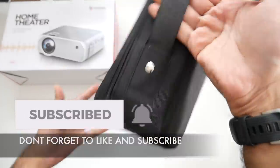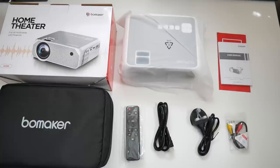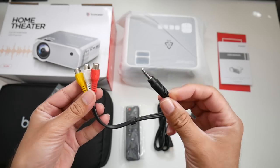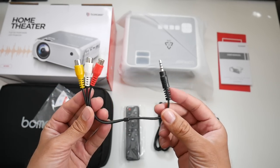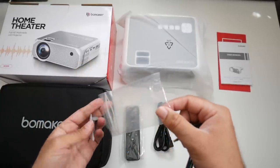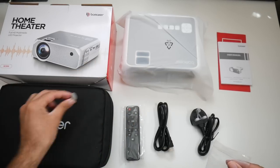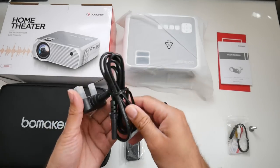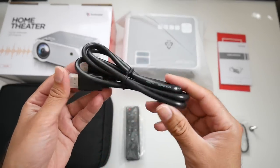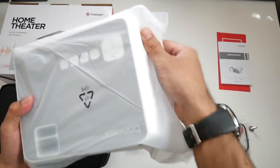Inside the box you will find a soft padded zip-up case with a carry handle. Opening it up, the projector and all accessories are neatly arranged. In the box you'll find a user manual, a 3.5mm to RCA adapter which allows you to connect old-school devices like VCRs, camcorders, and PlayStation 2s. There's also a small elevation screw, a UK power cable, an HDMI cable, and a small remote control powered by two AAA batteries.